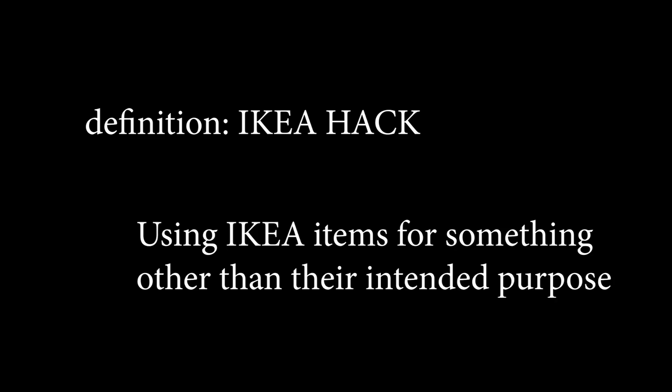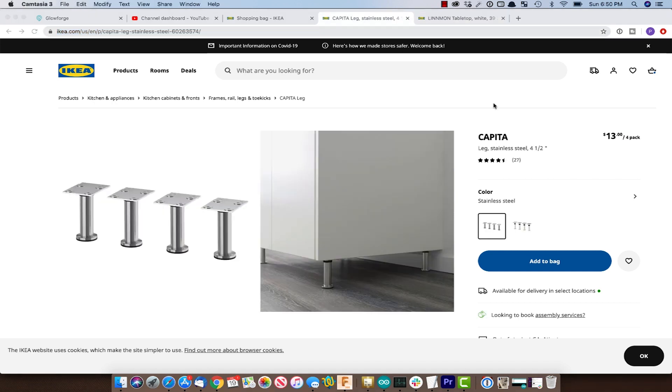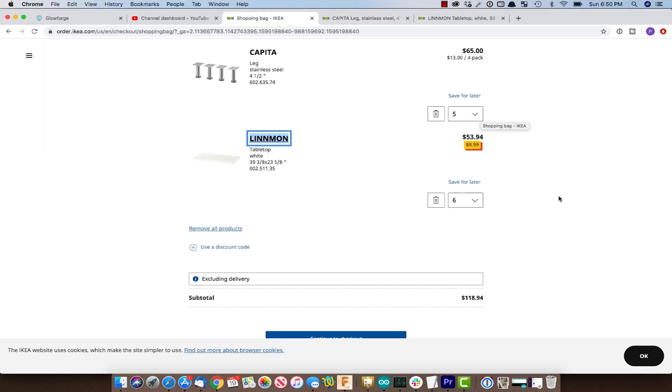If you are not familiar with the term IKEA hack, it's when you use IKEA items for a purpose other than what they were intended. In this case, we will be building a shelving unit on wheels using some cheap desktops and some cabinet legs. The Linmon desktops, which are about the same size as the Glowforge, are on sale for $8.99, so we will pick up six of them along with five sets of the Capital legs. The total for these items should be around $120 before taxes or delivery.